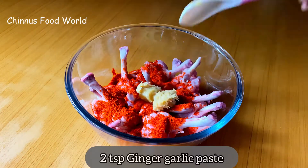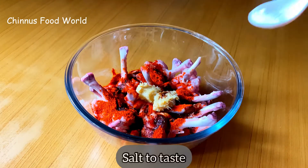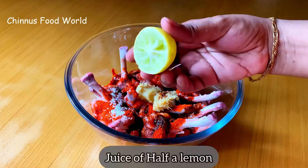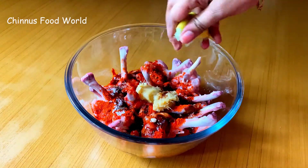I'm adding 2 tsp dark soya sauce to this. Add salt to taste. I'm adding juice of half a lemon here. You can also use vinegar instead.